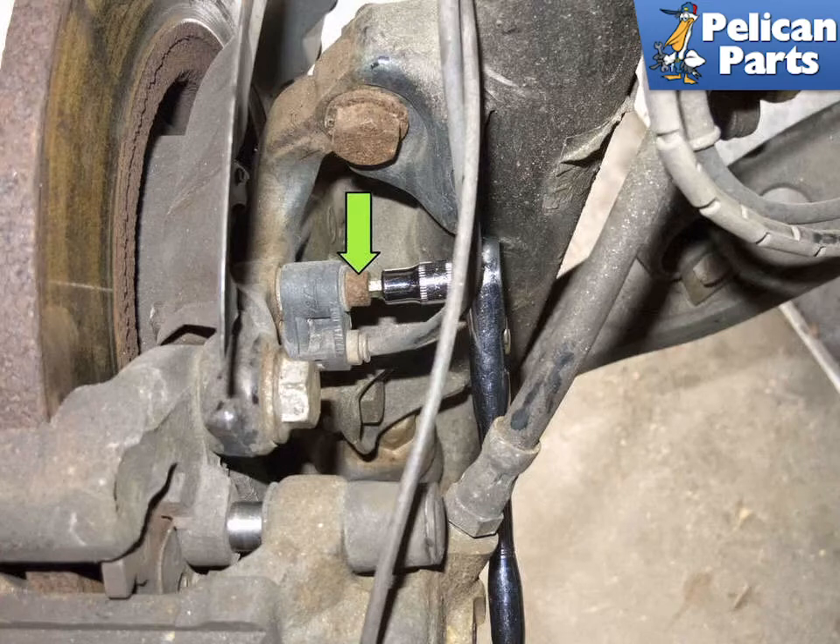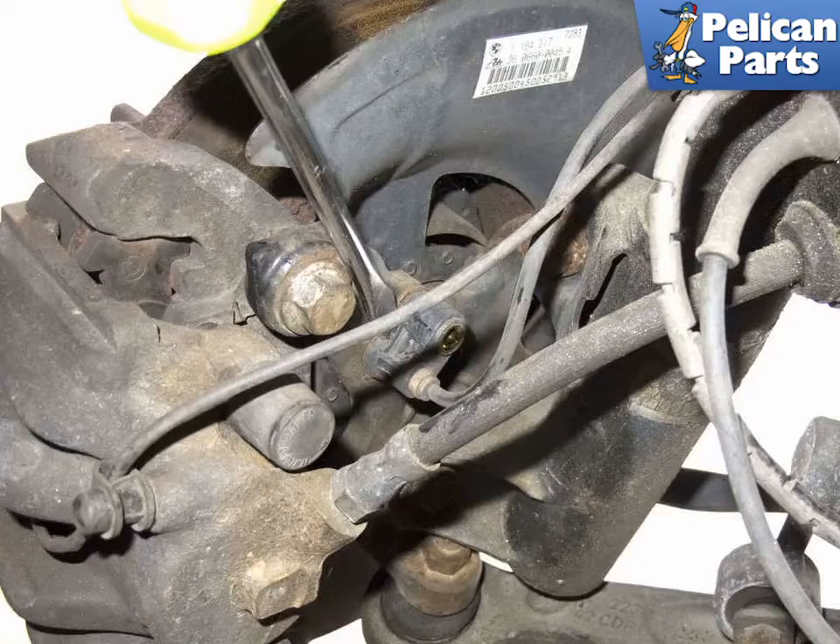Working at the steering knuckle, remove the ABS sensor 5mm Allen fastener (green arrow) and pull the ABS sensor out. If it is stuck, try lubricating it with penetrating oil. If the sensor still won't budge, lever it out using a flathead screwdriver — keep it close to the sensor and wiggle it out slowly. When installing the new sensor, put a thin coat of high temperature grease on the housing. Installation is the reverse of removal.